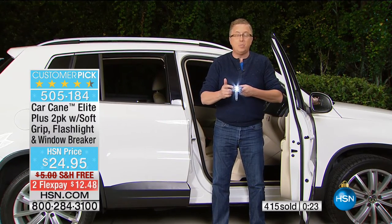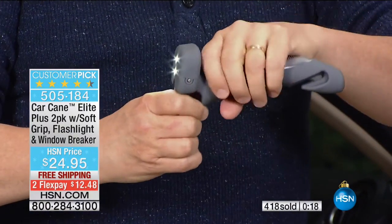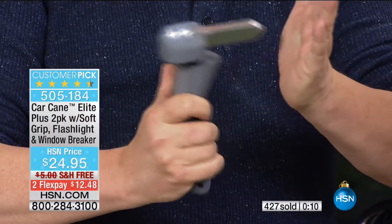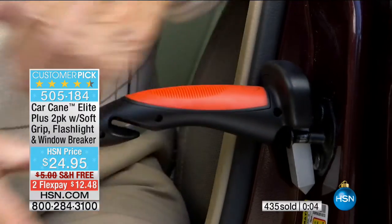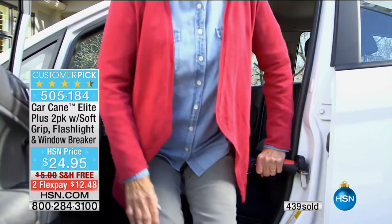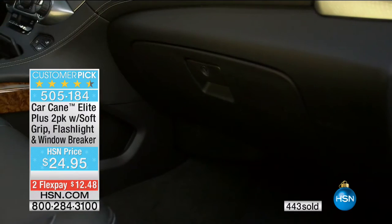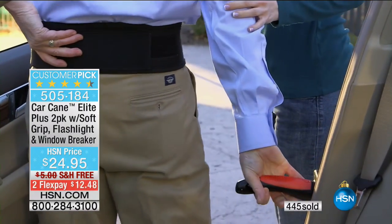The LED lights are super, super bright — these are the SMD LEDs. This is a soft-touch design, very comfortable in the hand. The extra safety features include cutting the seatbelt and breaking the window of a car in an emergency with the beak of the car cane. Over 300 people have jumped on right now to get the car cane. You can call in, use express automated ordering, or go to hsn.com. It's free shipping and handling and it's a two-pack.